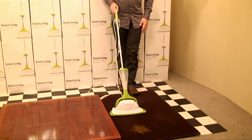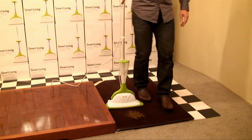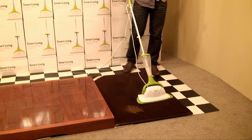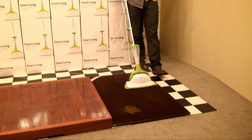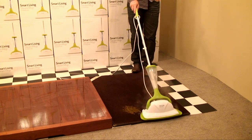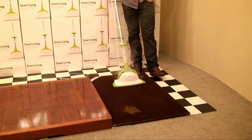The very first place I recommend using it would be all your hallways and doorways — those are the areas where you walk the most. The steam will break up any dried-on dirt that comes in on your shoes, and it will also lift the pile, making it look nice and fresh and fluffy again. And don't forget, we're also sanitizing and deodorizing.